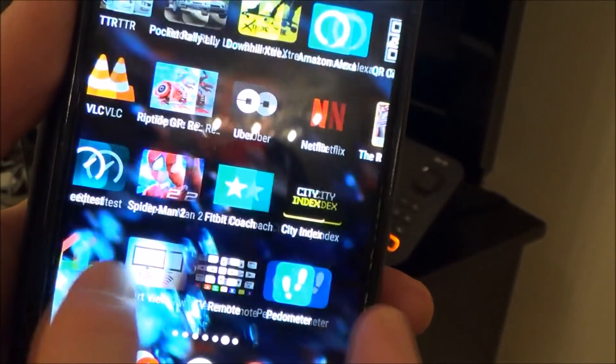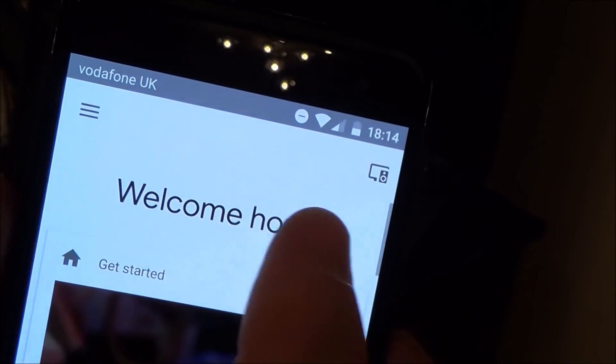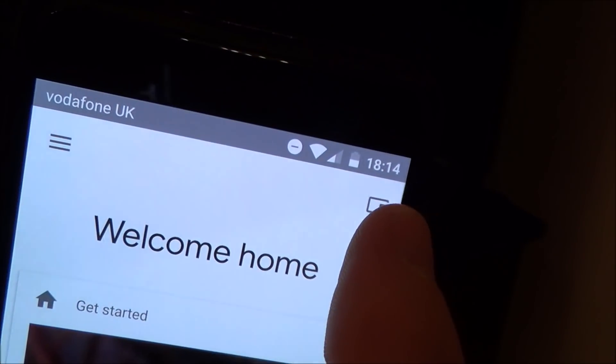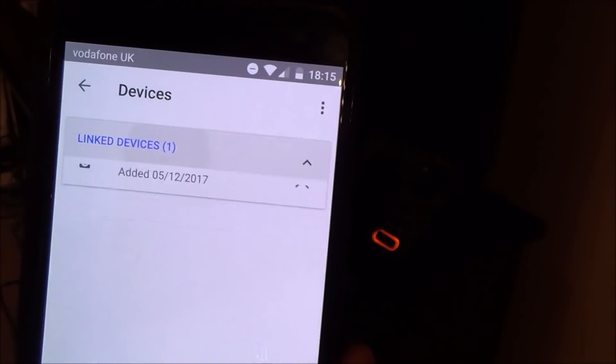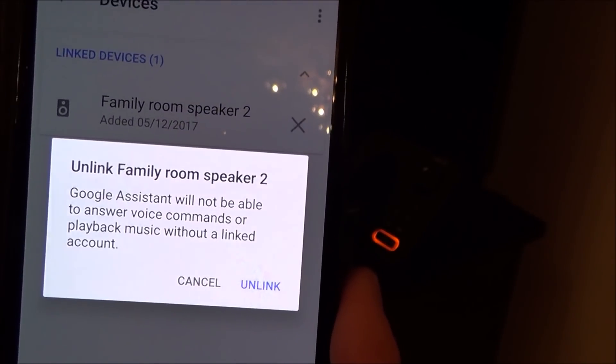Now if I go to the Google Home app and then tap the icon in the top right-hand corner — that's for your devices. Tap that and at the moment it says 'Linked Devices', but if I tap that it's not allowing me to do anything — I can either unlink it or cancel it.